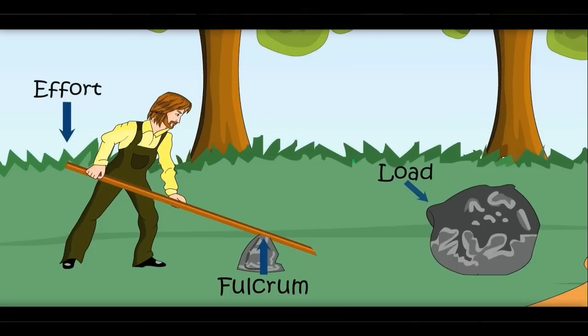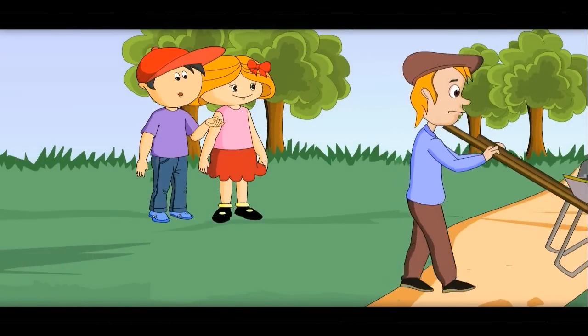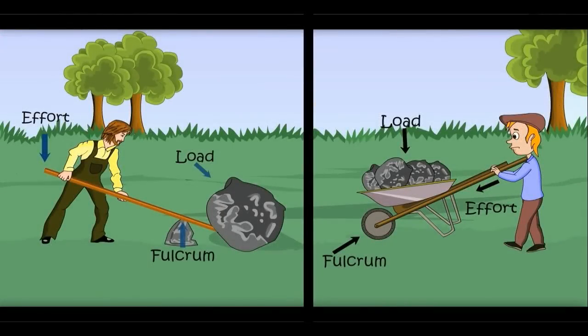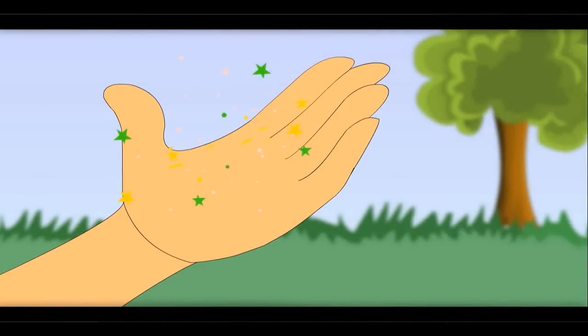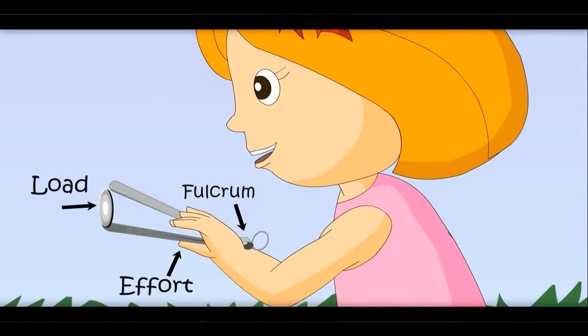Do you know there are many kinds of levers? Yes, many types of lever. See, the fulcrum is in the center here. Effort here is applied by the person, but the fulcrum is on the other side in another type, with the load in the center. In the first one, the fulcrum was on the other side, and here it is in the center. Let me show you one more type — here the effort is in the center, with the load on one side and the fulcrum on the other side.